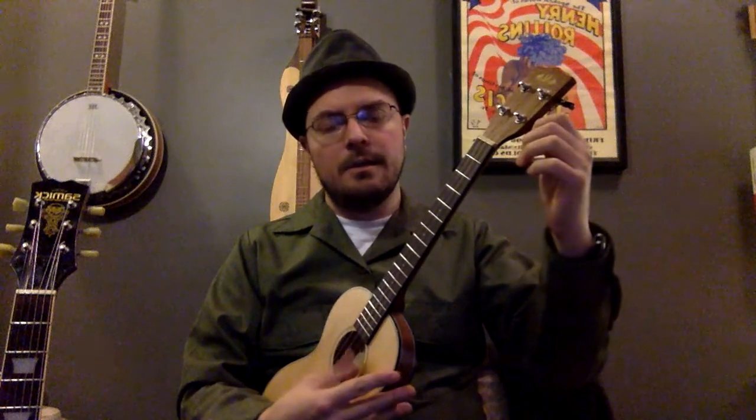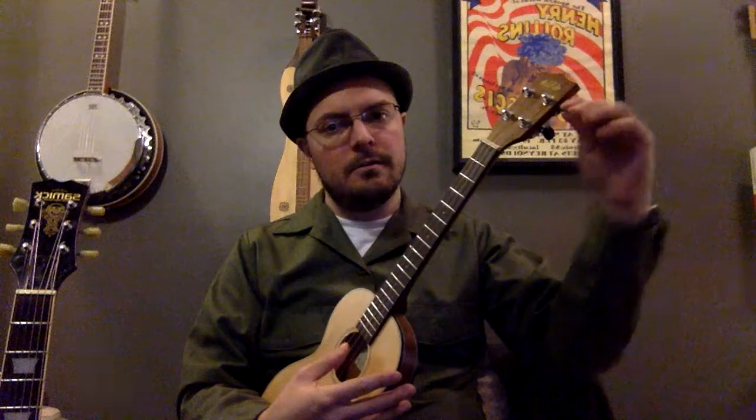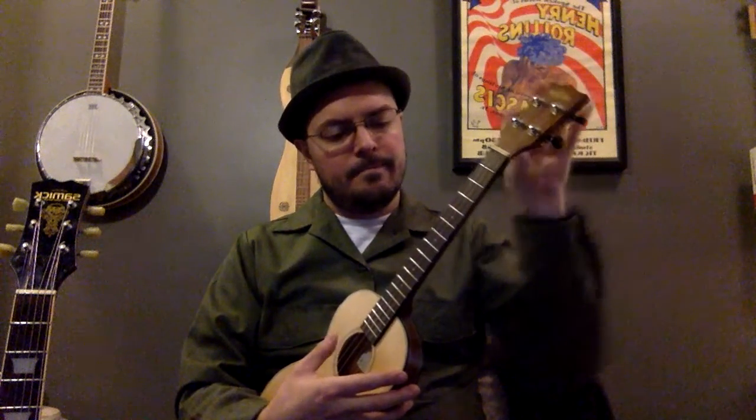So we're going to go from G, C, E, A, just like usual. But what I'm going to do is I'm going to purposefully detune my uke a little bit, and we're going to try and get it back into shape.